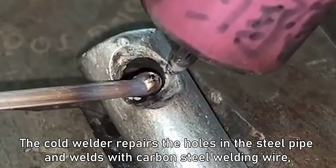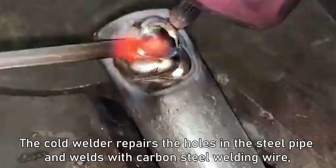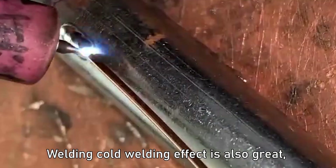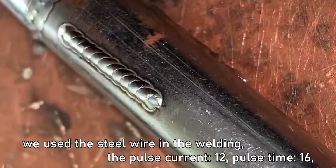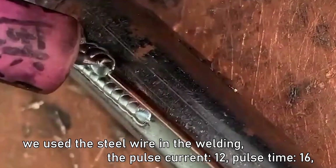The cold welder repairs holes in the steel pipe and welds with carbon steel welding wire, which is very convenient. The cold welding effect is also great. We use the steel wire in the welding with pulse current 12 and pulse time 16.